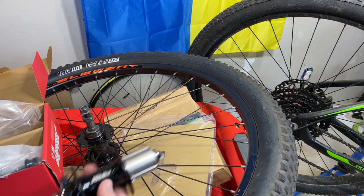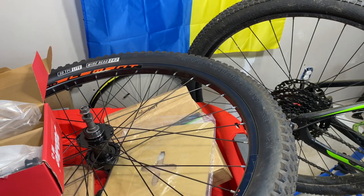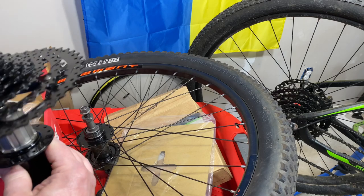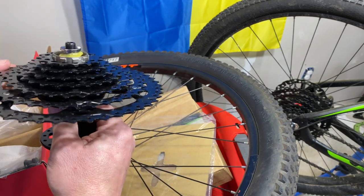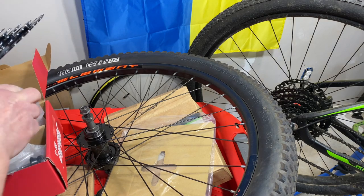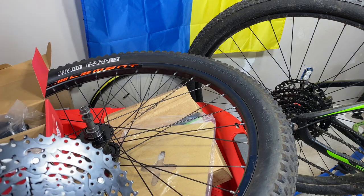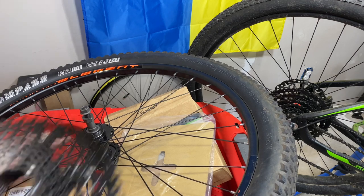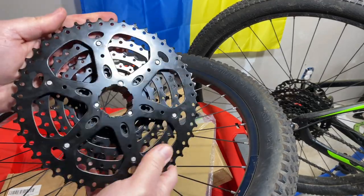Those are your only two options if you want a cassette and you have an Aluminum Comp or something that had a freewheel. You can either get a new hub laced onto the wheels — probably $100 in hub and labor — or buy a new wheel set that already has a freehub. But that's what it takes. Now, that begs the question: why can't you get wide range with a freewheel? Well, that's a good question and there's a reason for that.